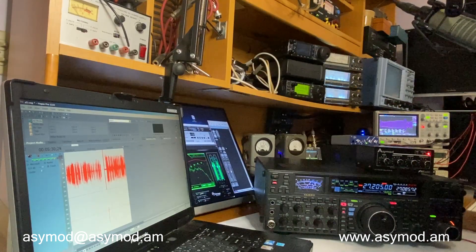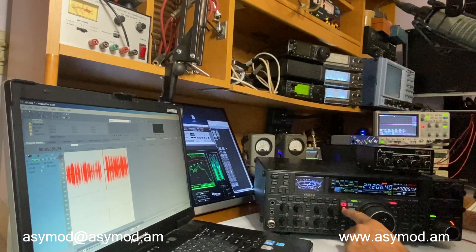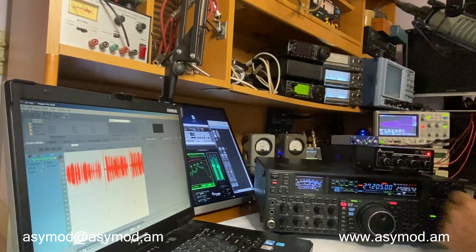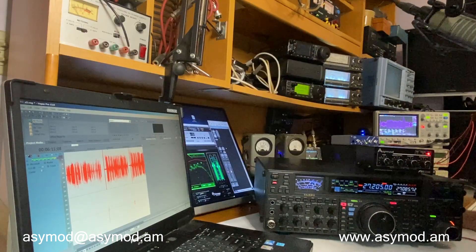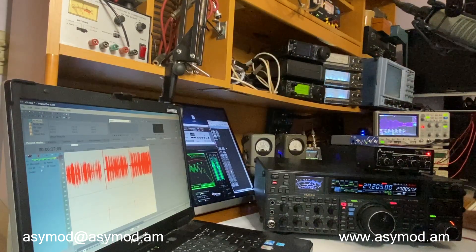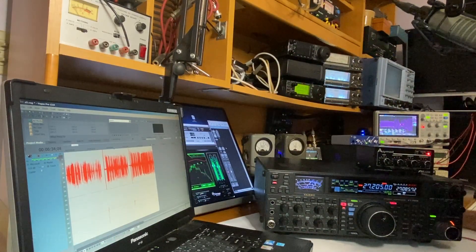We'll try it on lower sideband now. There we are at 27.205 MHz, lower sideband, testing the FT-2000 alongside the ACmod standalone unit. Recording the audio in Vegas — it looks good on the spectrum, looks good on the meter, looks good on the O-scope, and it sounds really good. I hope you enjoyed the video — catch you guys on the next one. Sevens.